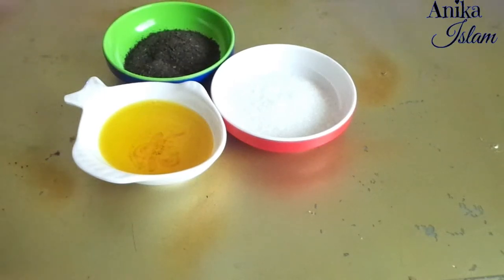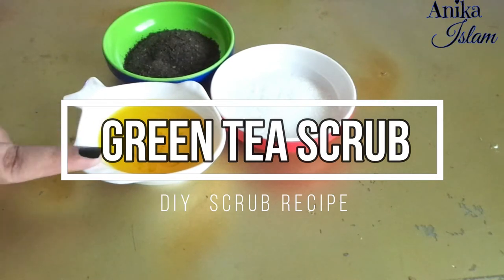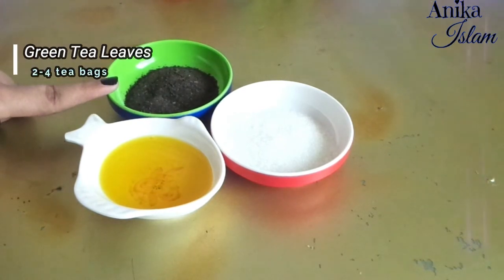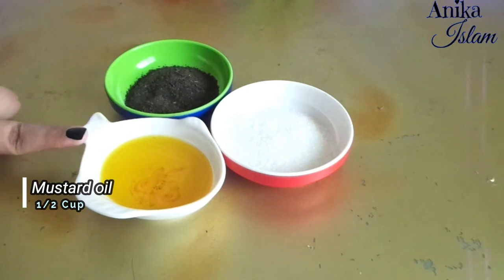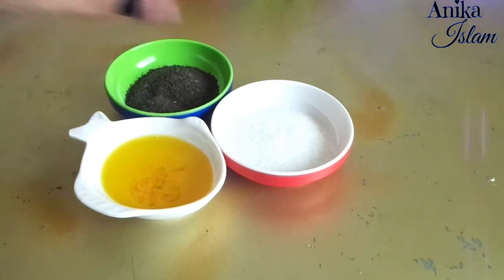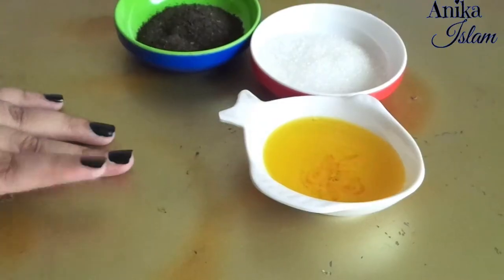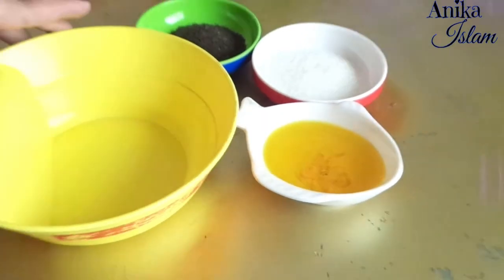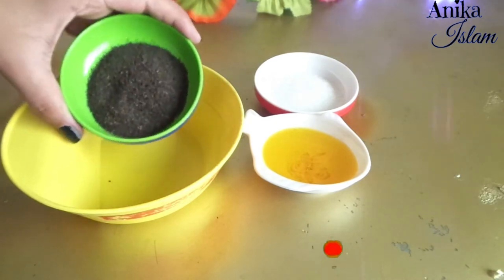Welcome! I hope you're doing great. Green tea scrub is the topic of today's video, so if you are interested then keep on watching. For making this scrub, we need green tea leaves, and you have to take mustard oil, or you can also use coconut oil, olive oil, or almond oil — whichever oil suits you most. For making this scrub, take a clean bowl and into it add green tea leaves. Here I am using four green tea bags.